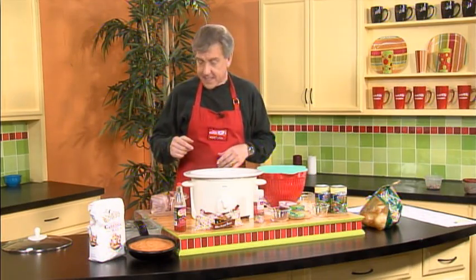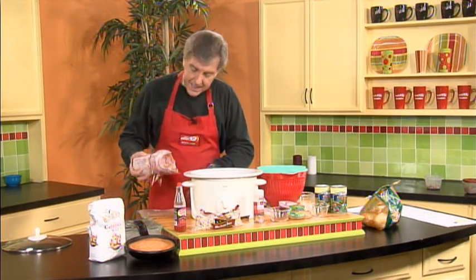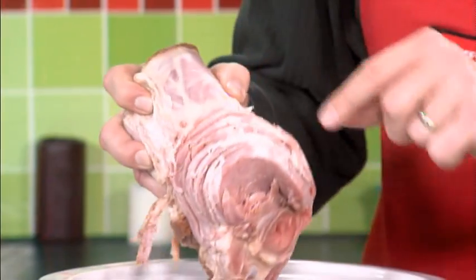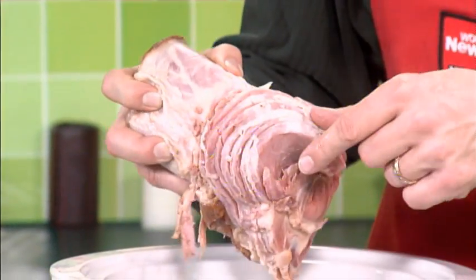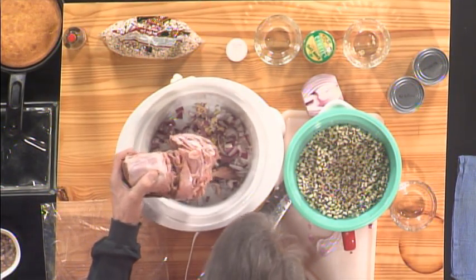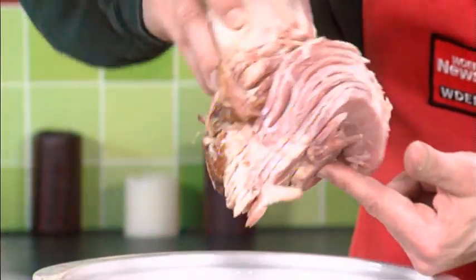Last, but certainly not least, as far as the cooking seasonings are concerned, we have a delicious ham bone. This comes out of your conventional honey-baked ham. You can de-bone it, but I like to leave a little meat, a little ham around the bone itself. It'll cook off as it goes through the crock pot process and give you an incredible flavor, not only for the ham but for the peas themselves.